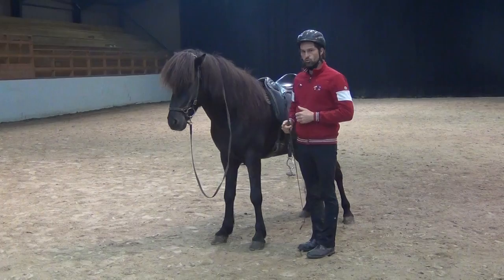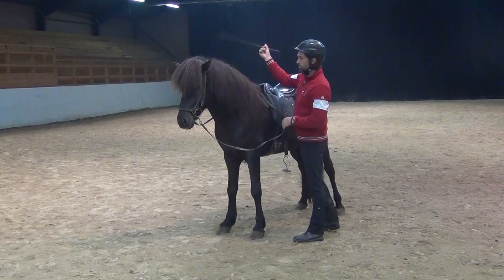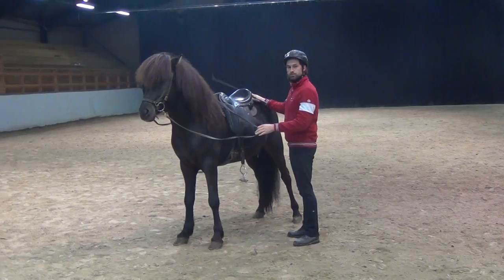Before I start using the stick to cue the horse, I have to make sure he's not afraid of it. I have to make sure I can rub him with the stick all over, because if he overreacts or is afraid of it, that's not going to be successful. He's going to overreact, get tense, and not react the way I want him to.